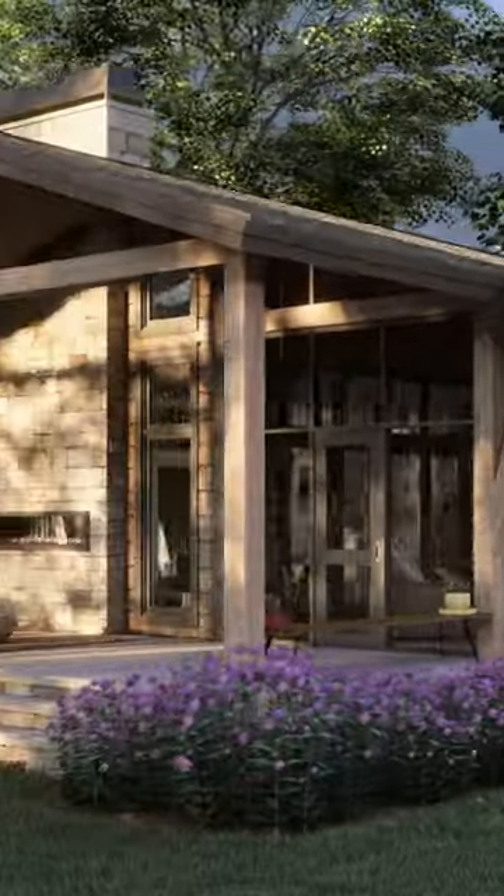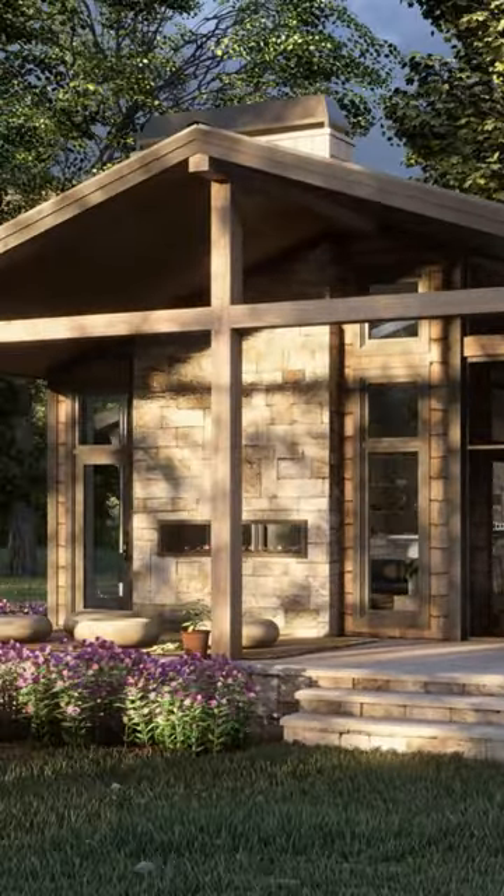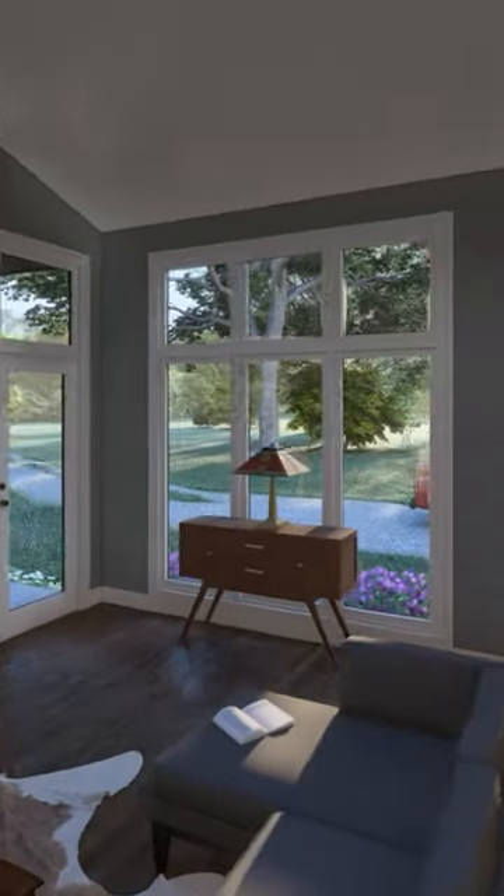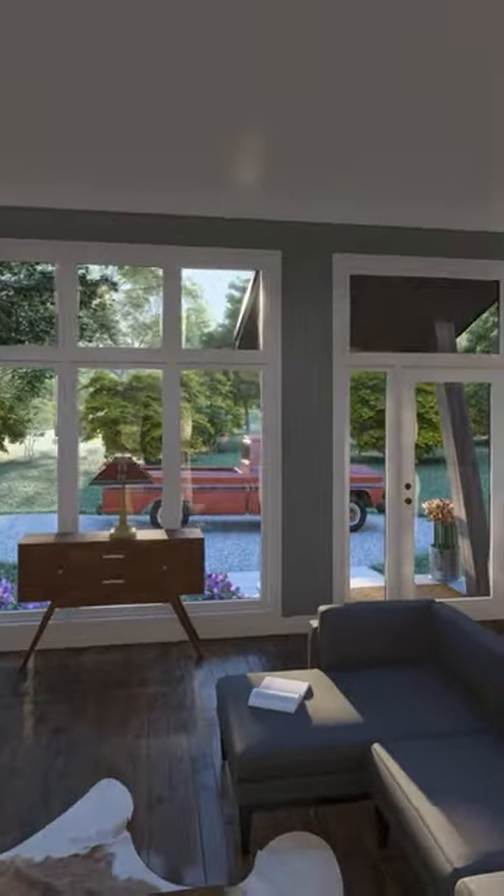Inside, a vaulted ceiling and an array of skylights enhance the great room. The kitchen centers around an island with a sun tunnel overhead. A window above the sink brings in additional light and views.